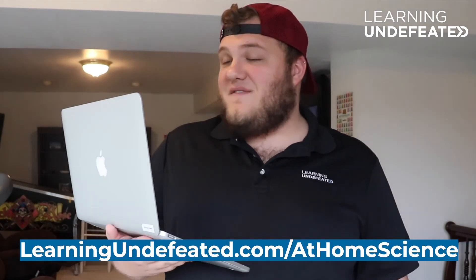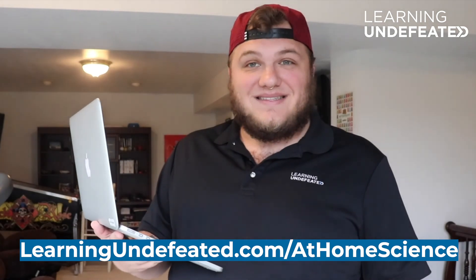Awesome job! You learned the difference between super cool and frozen water, and you also learned how ice crystals form. Yeah, take that, frozen! Learning Undefeated has plenty more cool at-home STEM activities, so you can find us at learningundefeated.org/at-home-science. Thank you!